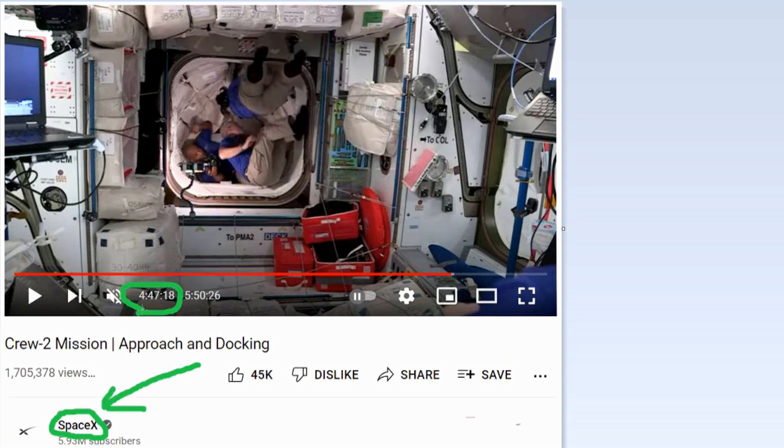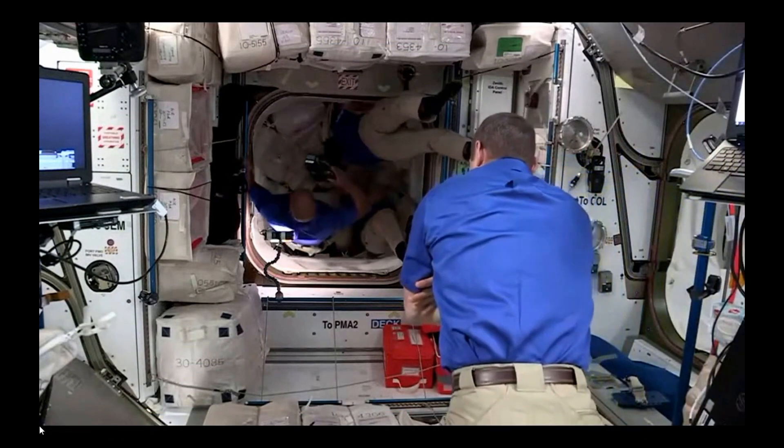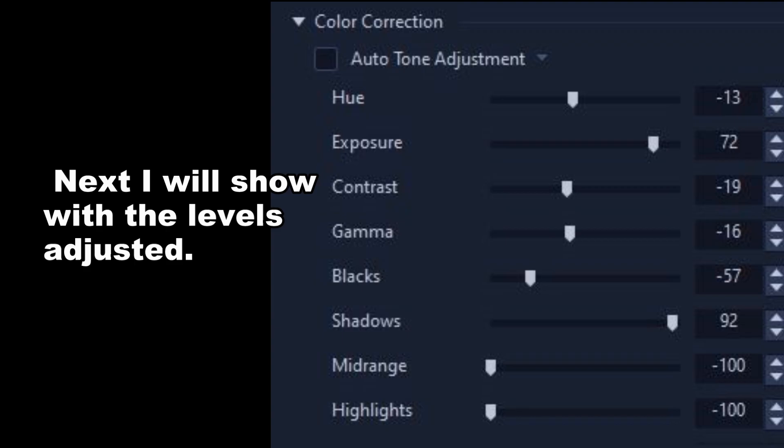I thought I would also include some video from the International Space Station. I got this direct off of the SpaceX channel, so I thought it would be a fitting match to put these two together. A guy comes into the room with a camera in his hand — watch that camera. I'll play it really slow, back and forth, and also enlarged.